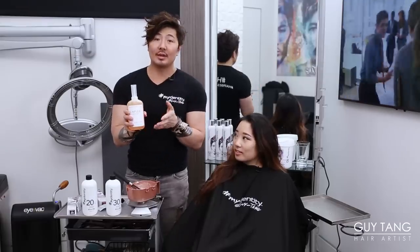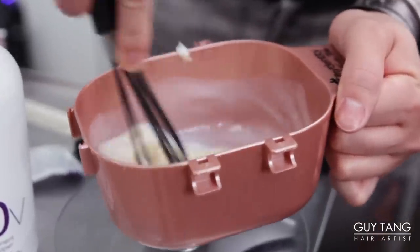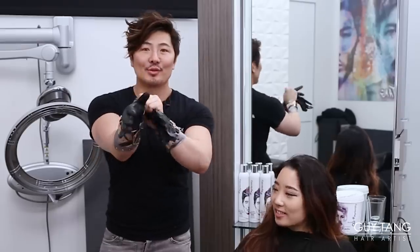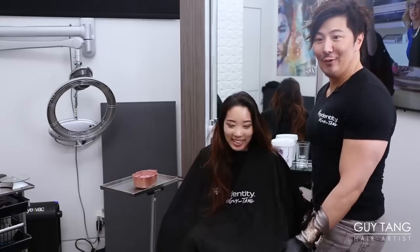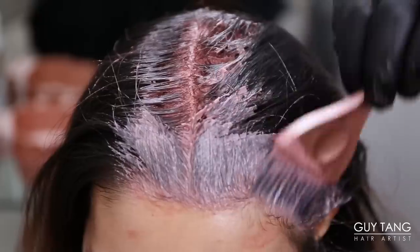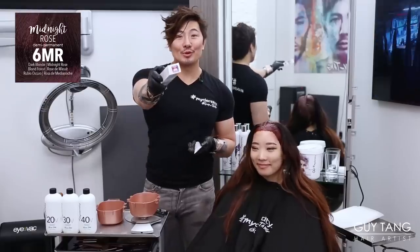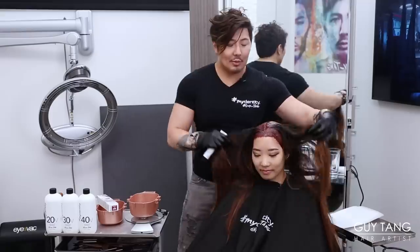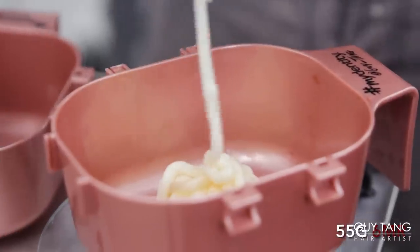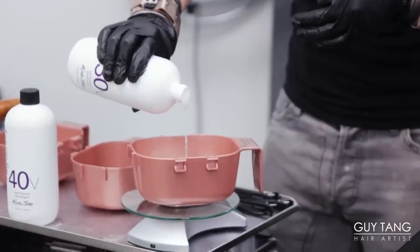Anytime you use Olaplex, it will drop the alkalinity a little bit. I like to use it on the Routage formula because I do want to not have a hot, rooty feel. When I do my Routage formula, I only put about an inch on the scalp and a little bit away. I want Karma to have as much depth at her Routage as possible. Level 6 Midnight Rose is going to be the second formula down her mid-shaft. The Midnight Violet is a cooler tone violet, so it's going to mute out that hot root effect. I'm going to use 30 volume for her mid-shaft because I need that extra power to accelerate that lift in the cold shaft area.